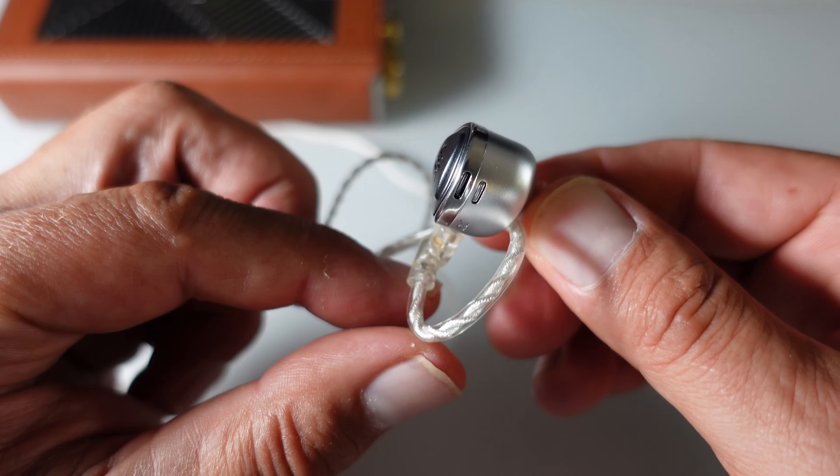In conclusion, the NF-Audio NE4 Evolution IEMs stand out due to their exceptional versatility, allowing users to switch between distinct sound profiles using the interchangeable faceplates. Despite some minor drawbacks like the treble peak and average passive isolation, the NE4 delivers a rich, detailed sound with a spacious soundstage, making it suitable for a wide range of musical genres. And that's all for today — thank you so much for watching. I hope you enjoyed this video. If you did, please leave it a thumbs up, and see you in the next one!